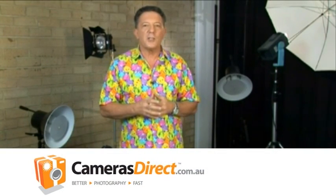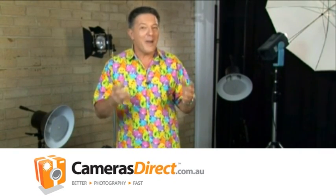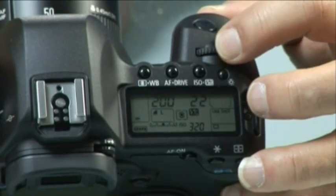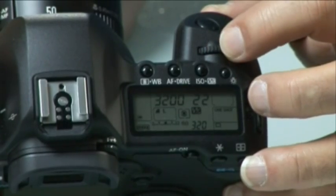Recently, digital camera manufacturers have been ramping up the ISO ratings on their models, which has made many photographers very happy as it's a wonderful photographic tool. ISO indicates how sensitive a camera's image sensor is to light. Originally it referred to the speed or sensitivity of different photographic films — higher ISO or ASA numbers indicated film that was more sensitive to light. The same applies to digital cameras. ISO numbers on digital SLRs follow the scale used with film cameras: 100, 200, 400, 800, 1600, and 3200.